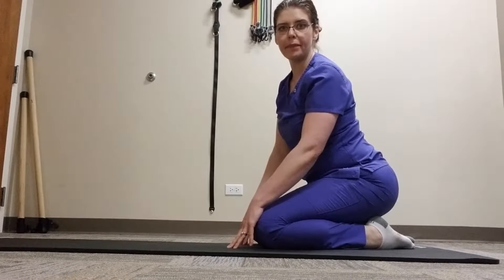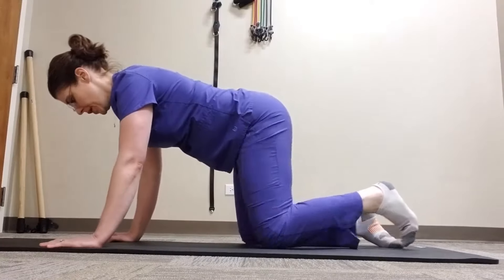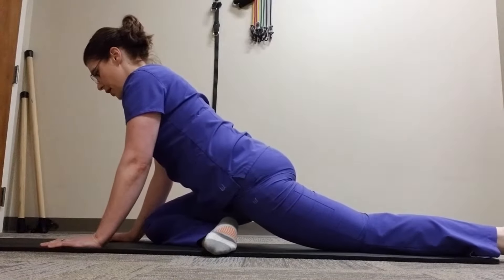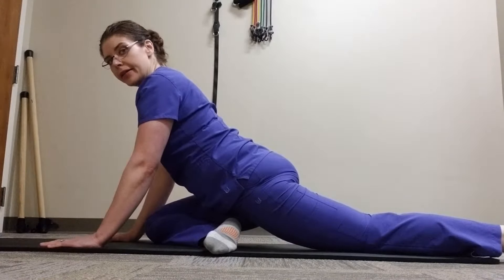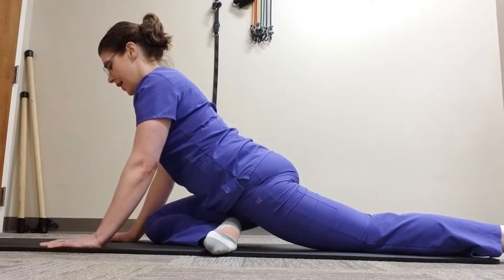This is the Pigeon Pose and Modified Pigeon Pose hip stretches. Start on all fours. Bring the side you want to stretch forward. Keeping your spine long, slowly allow the hip to rest down towards the floor. You're going to feel a deep, intense stretch through your hip and buttock area. Hold for up to 30 seconds and repeat as needed.